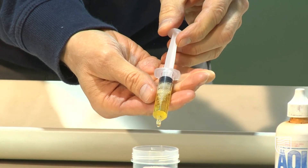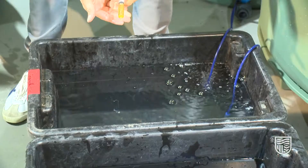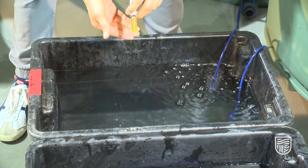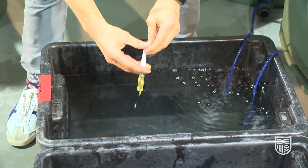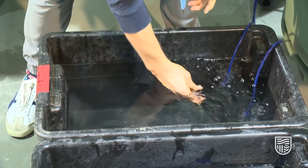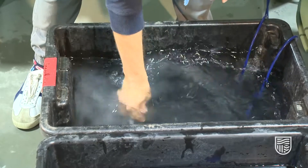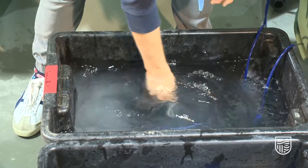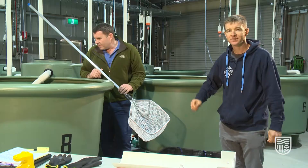We draw the Aqui-S up into a syringe and measure it at 5.5 mils, then introduce it into the anesthetic bath. It's good practice to make sure the anesthetic goes under the water to ensure it mixes well throughout the bath. We place it like this and simply squeeze the syringe and mix it around. You can see the water starts to go a little bit cloudy — that's the anesthetic mixing with the water.